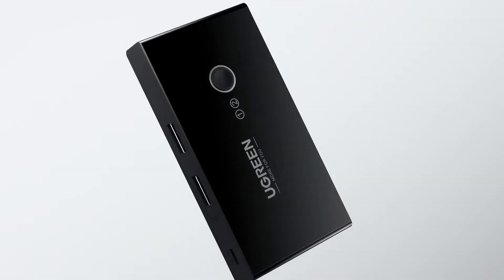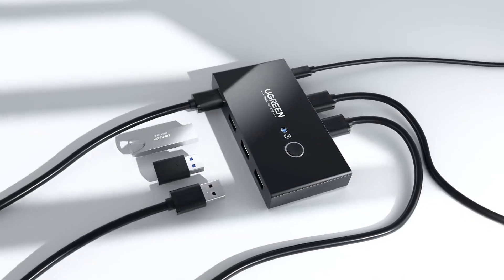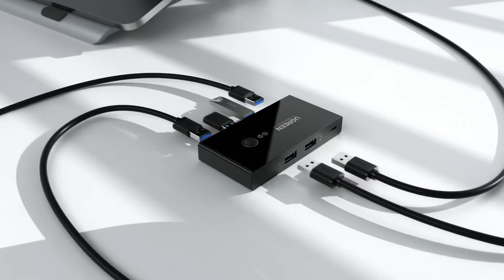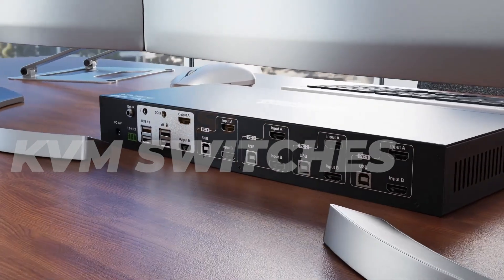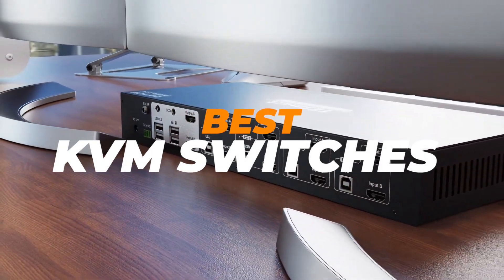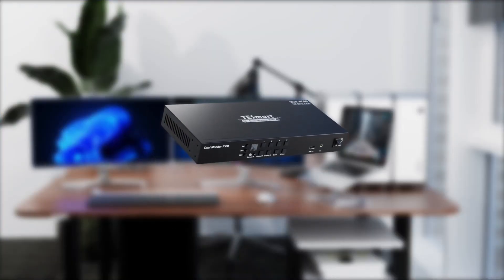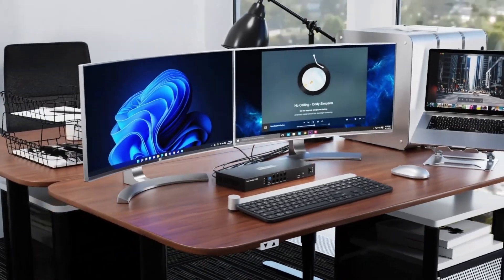Feeling overwhelmed juggling two computers at your workstation? Whether you're managing a dual setup at work and home, or you're just tired of plugging and unplugging peripherals, a KVM switch is your ultimate fix. In this video, we're walking you through the best KVM switches of 2025, from simple USB sharing to high-res 8K HDMI switching, so you can finally streamline your desk like a pro. Let's get into it.